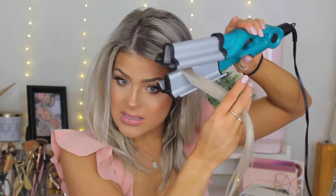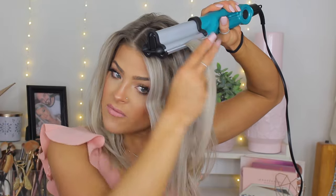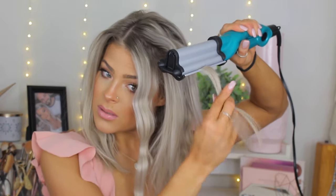Now I'm going to take my bang section — you want to be careful with this part because this is the section that obviously frames your face. I'm going to take a thicker section here and not leave it on as long up at the root because I don't want it to be overly crimped. Taking another section, still facing the crimp upward.